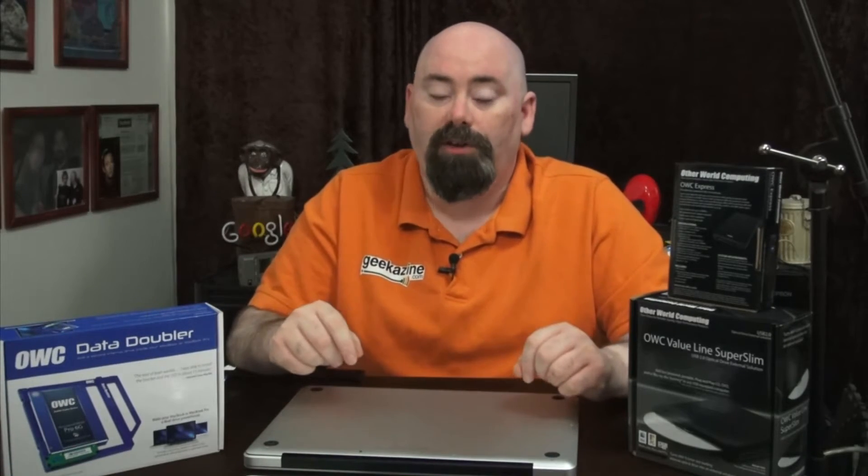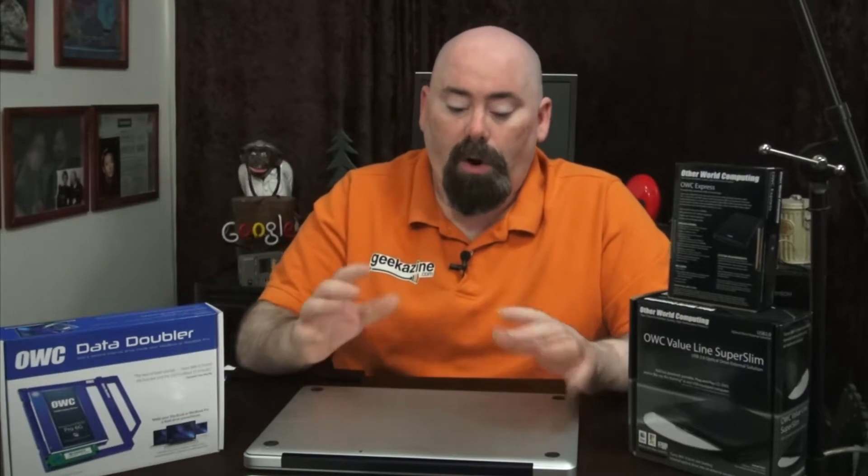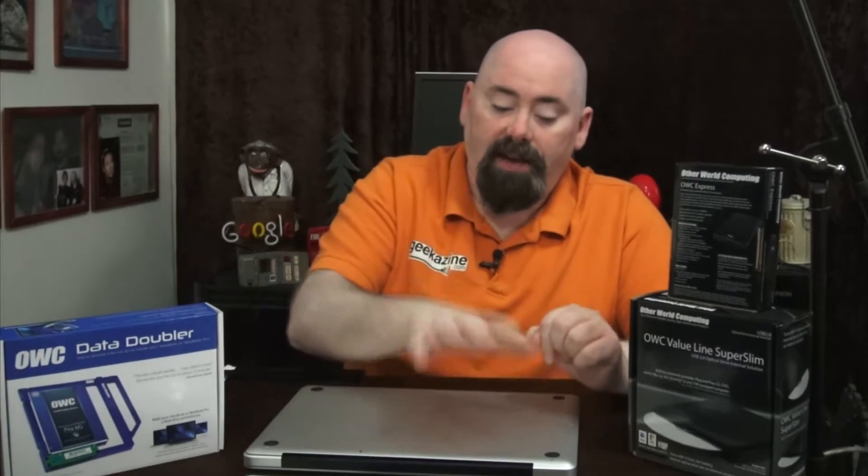Our friends over at OWC have given me a great little package. It is the Mercury Extreme Pro 6G SSD solid-state drive, and I'm going to put it in my MacBook Pro. I have an early 2011 MacBook which works perfect, but the hard drive is getting a little old. I want to make this faster, stronger, better. I'm going to put the SSD here, have the hybrid hard drive replace the DVD drive, and put the DVD drive into its own enclosure.